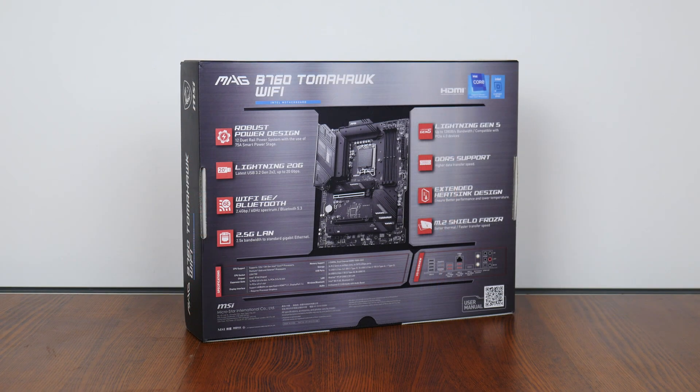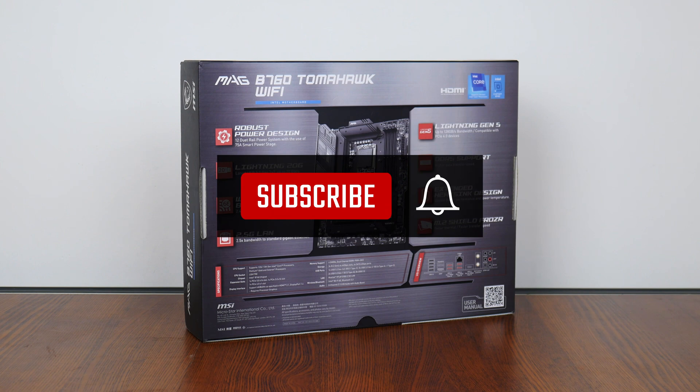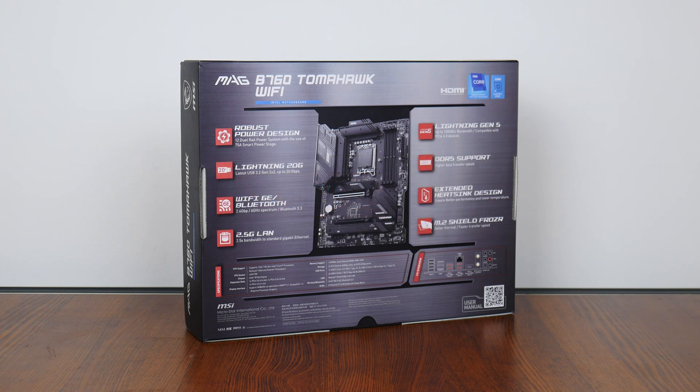On a side note, if you're new to the ALK Tech channel, do consider subscribing so as to keep up to date with the latest developments in the PC hardware world. With that, let's get on with it.